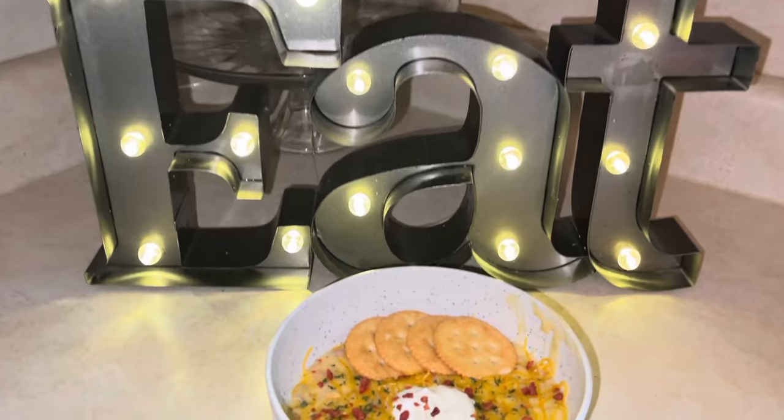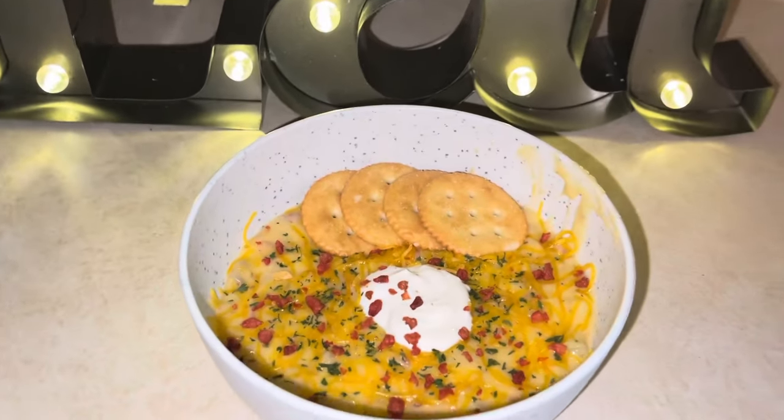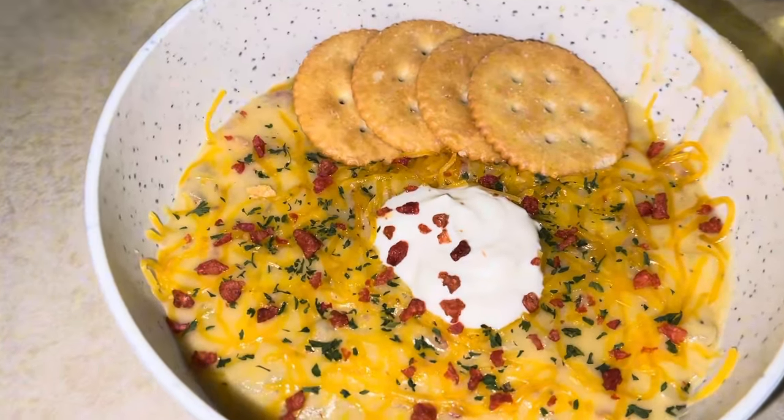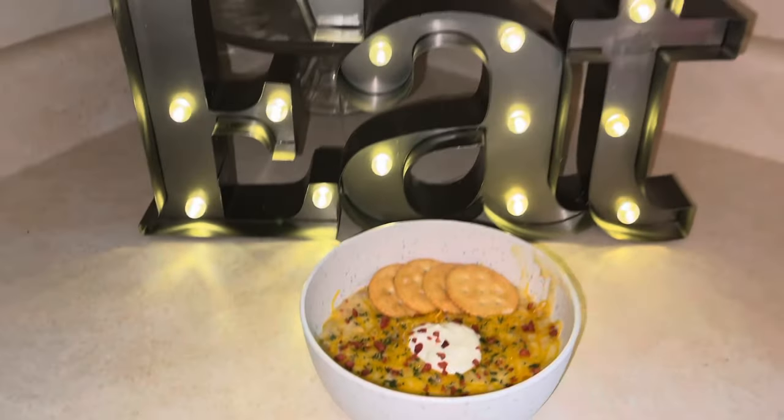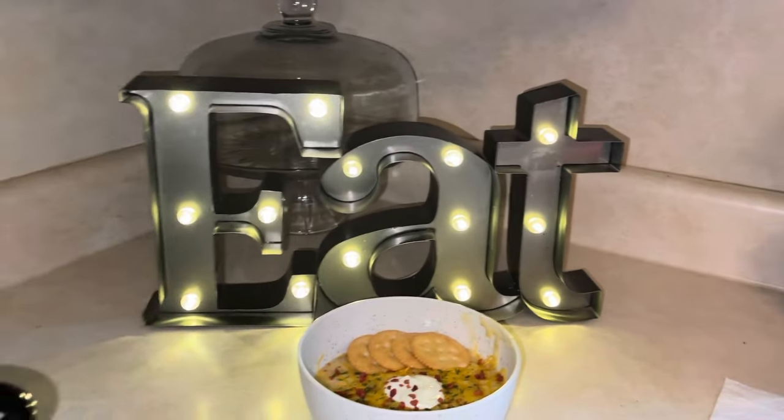I hope you guys enjoyed this recipe. Don't forget to like, comment, and subscribe, and I will see you guys next time. I hope you enjoyed the spooky fall vibes. Bye!